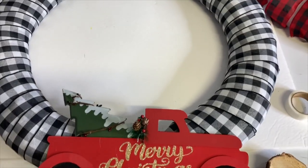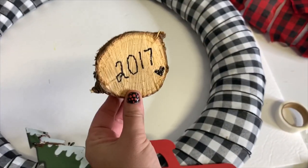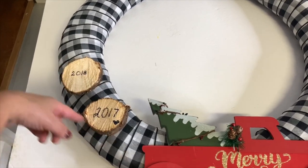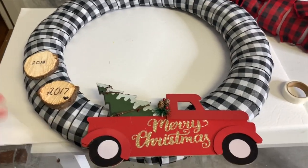This decoration I got at the dollar store is going to be for a family tradition — each year when we get our tree cut, we ask them to cut off an extra little piece and we write the year on it. That way when my kids are older, they'll have all of their Christmases represented on this little wreath.